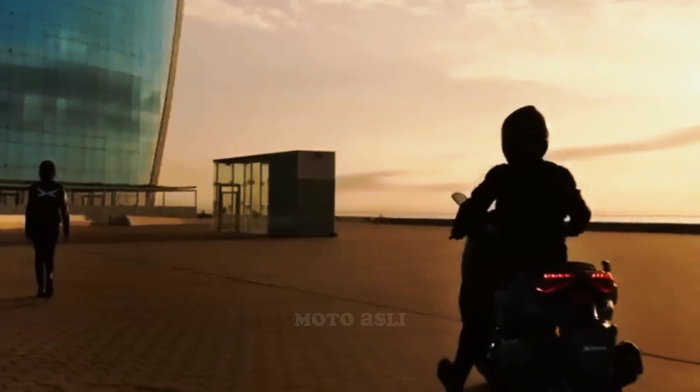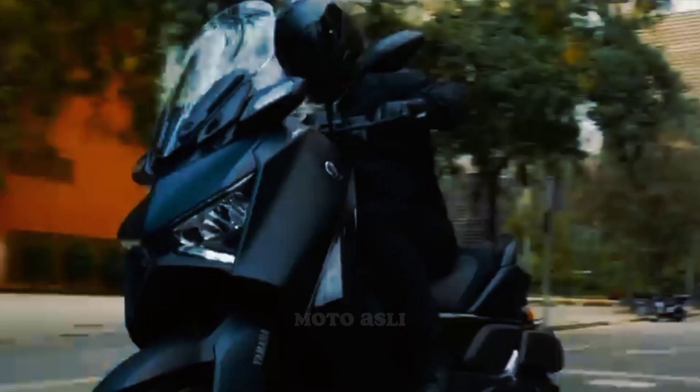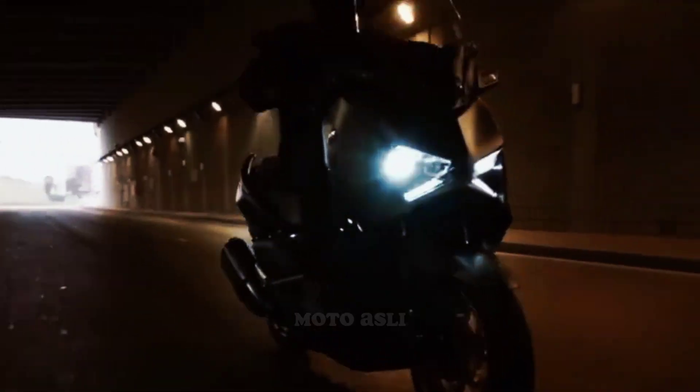The XMAX Connected is powered by a 249.8cc engine and has a variable speed gearbox. The Yamaha XMAX Connected has a seating height of 795mm and a curb weight of 181kg.